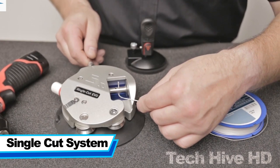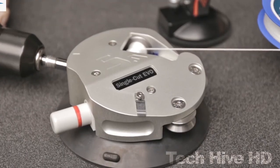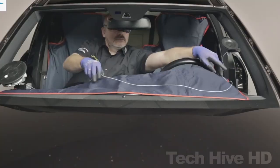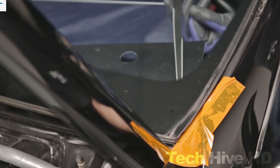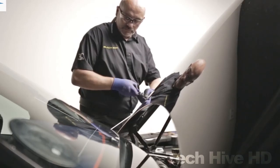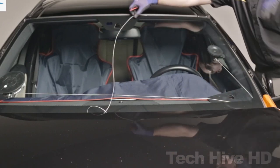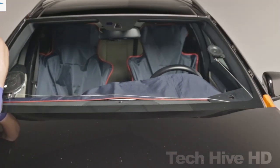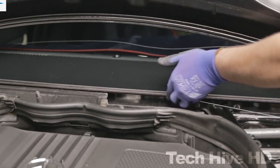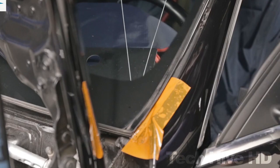The Single Cut System is a highly efficient windscreen removal tool. The device is designed to safely remove the windscreen from a vehicle in one easy cut, without damaging the bodywork or any other parts of the vehicle. It is equipped with a high-speed cutting blade that is powered by an electric motor, with a maximum speed of 18,000 RPM. The blade is made of durable tungsten carbide and is designed to cut through the toughest of windscreens with ease. The device is also equipped with a built-in vacuum system that collects the glass dust during the cutting process, ensuring a clean and safe working environment. The single cut system is lightweight and compact, weighing just 3.6 kg, and is compatible with a wide range of windscreen sizes and shapes, including both curved and flat windscreens.